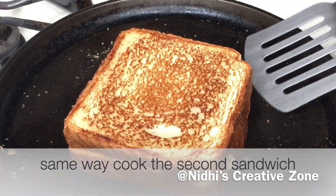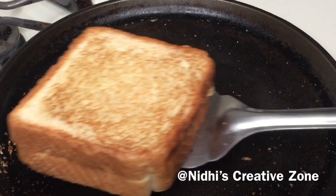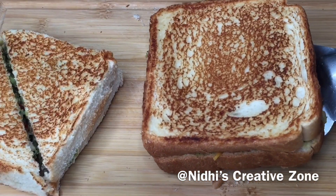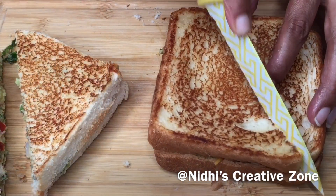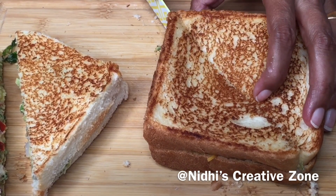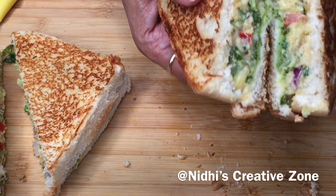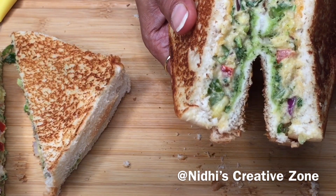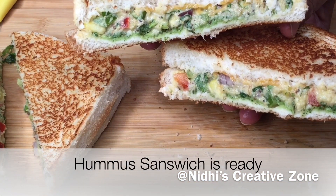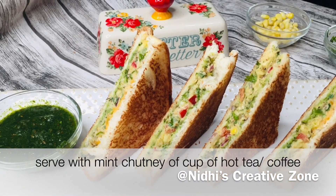Prepare the second sandwich the same way. If you don't like butter you can totally skip it. The second sandwich is also ready — place it on the board or any plate, cut it, and I'll show you. This is the one with the added cheese. Look at the color — both sandwiches are ready to serve.